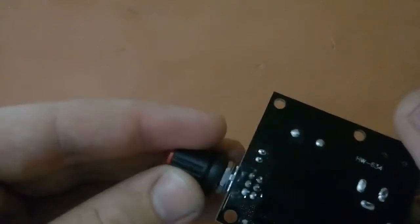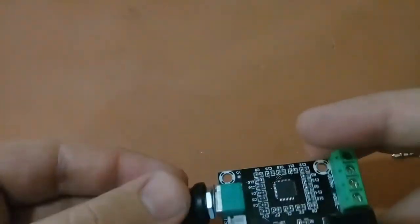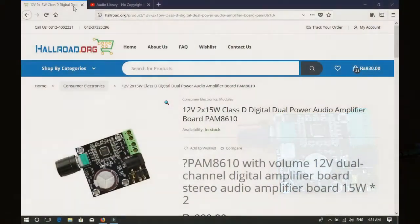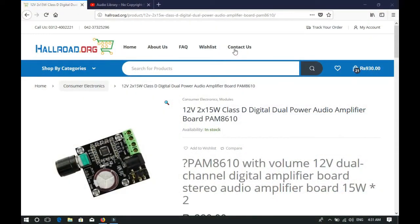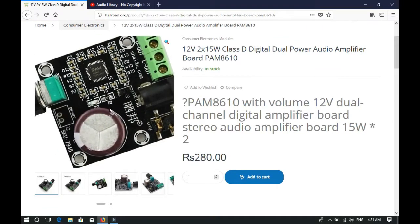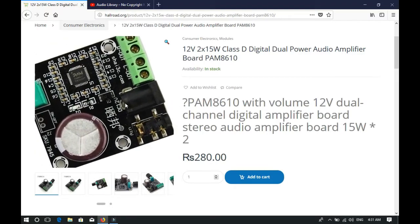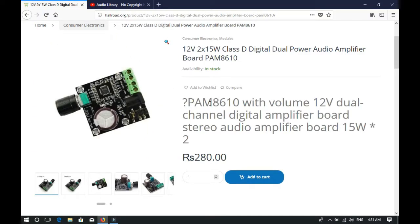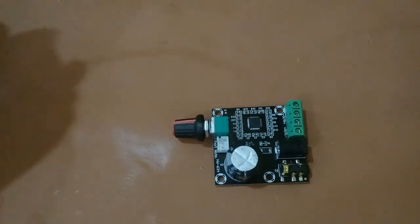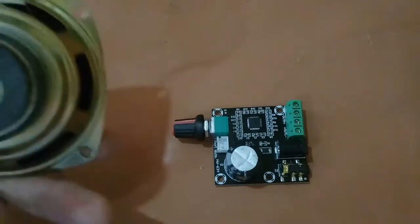Now let's talk about its price and where you can get this. The website is hardroad.org and its price is about 280 Pakistani rupees.